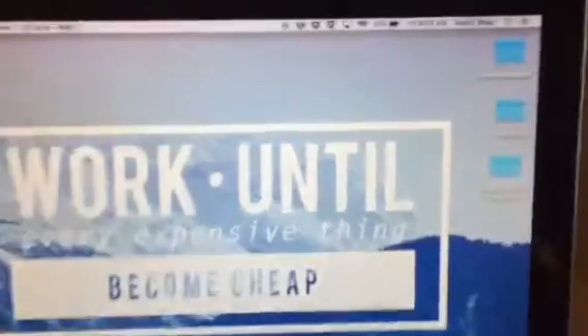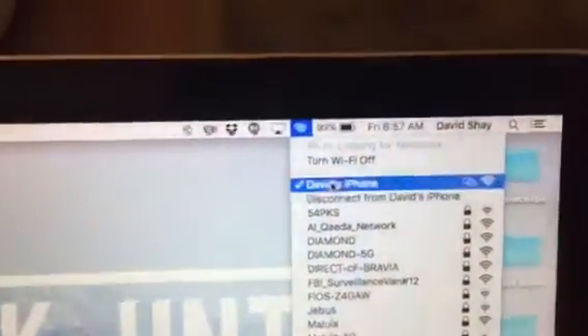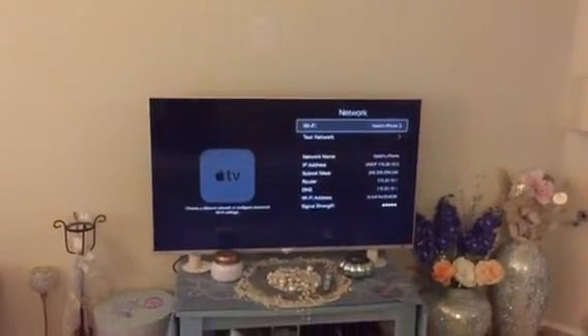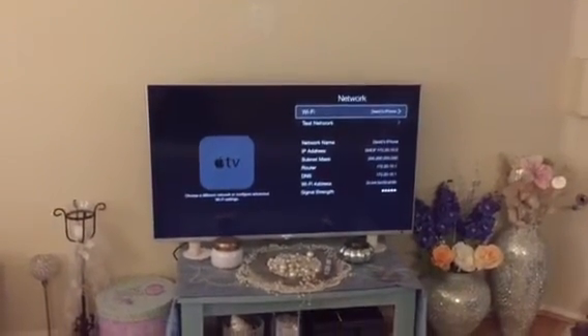So here's what I mean by that. What you would do is set up your phone for tethering — as you can see I've got this connected to my iPhone right here — and then do the same thing with the Apple TV, so you can see right there that I've got the Apple TV connected to my cell phone as well.